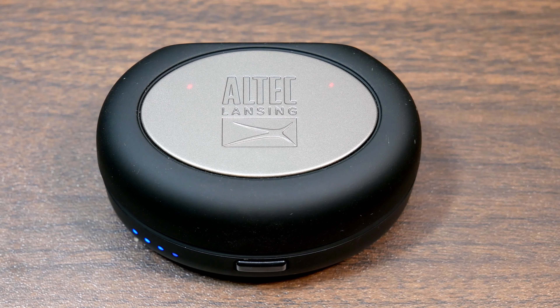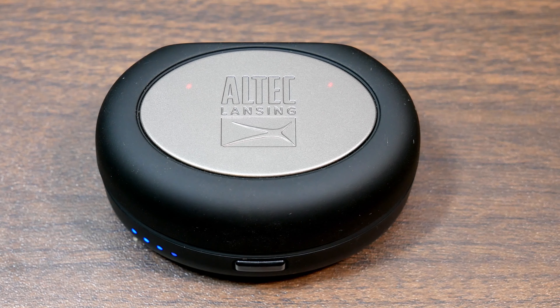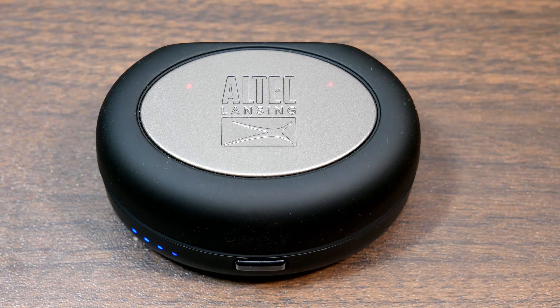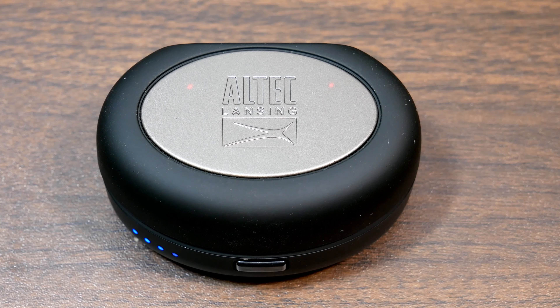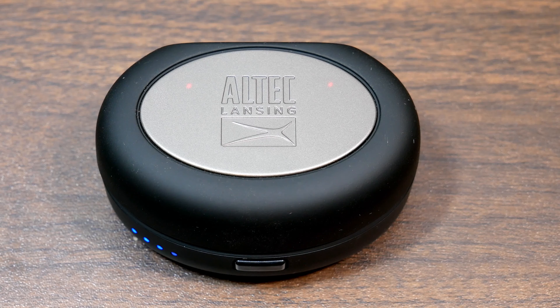First of all, number one, they have great sound quality — once you take the time to find the right tips. It came with over eight tips in general: three or four different sizes of silicone tips and four different sizes of foam tips. I ended up using the medium foam tips and the sound was amazing — punchy bass, good mid-tones, good highs and trebles, and great stereo separation.